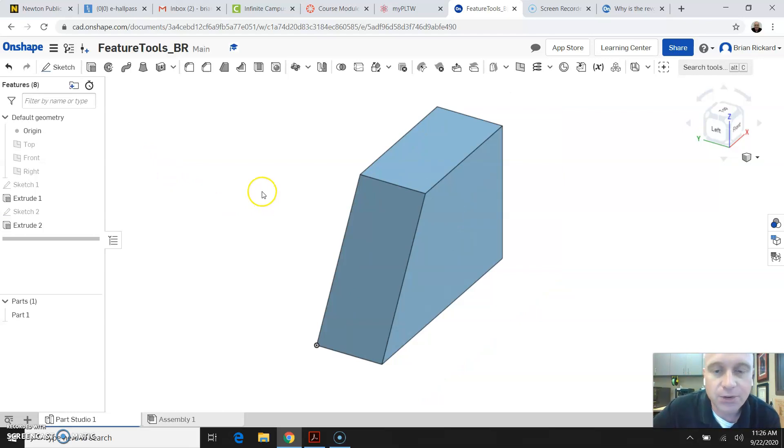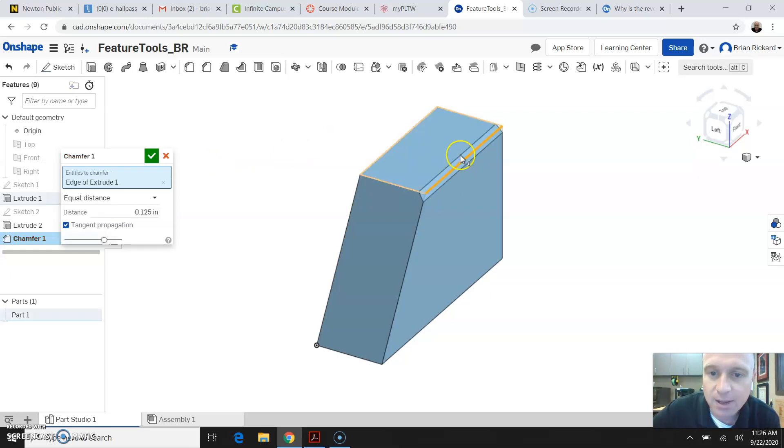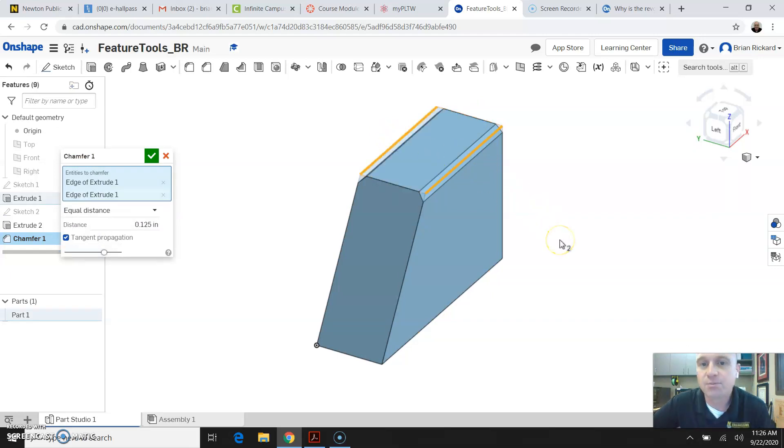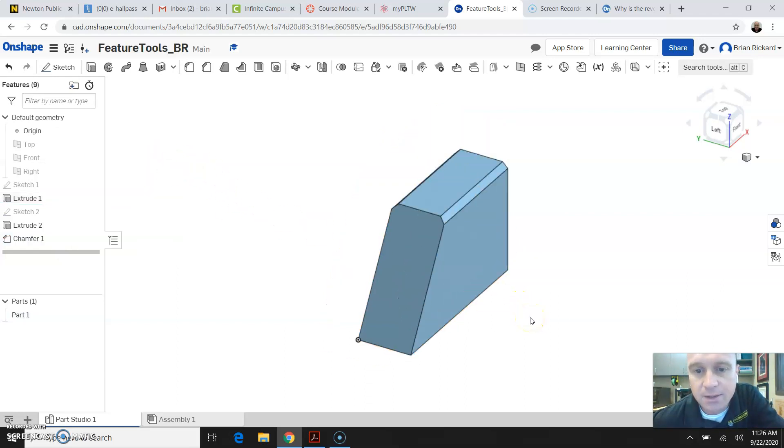The next thing we're going to do is add a chamfer to our part, so I'm going to come up here to the chamfer tool. There are several different types of chamfer you can apply to parts: two distances, distance and an angle. We're going to do an equal distance for this one. I'm going to type in an eighth of an inch, or 0.125, and I'm going to select the top two edges of my part and apply a chamfer to those edges. Then I'll click the green check mark to end that feature.